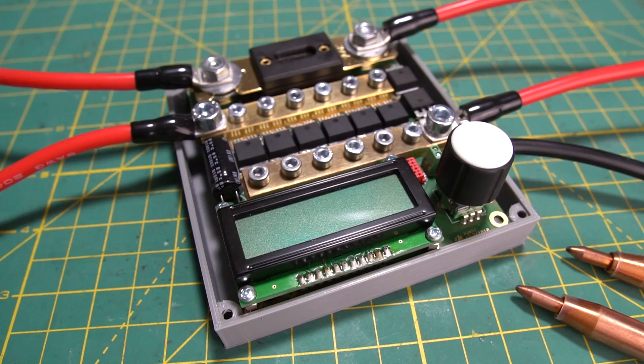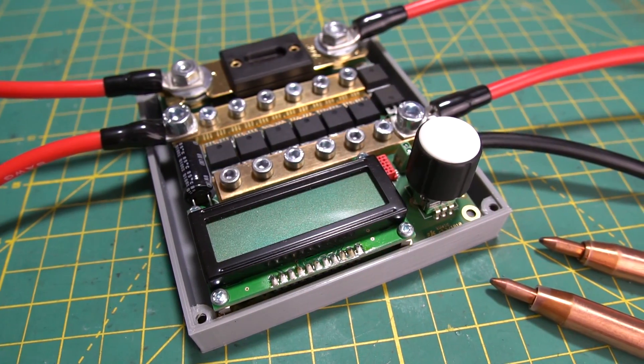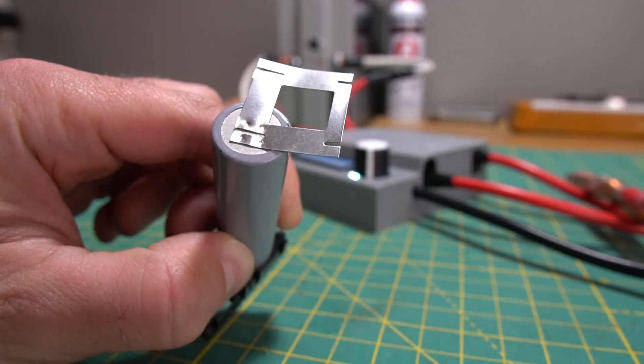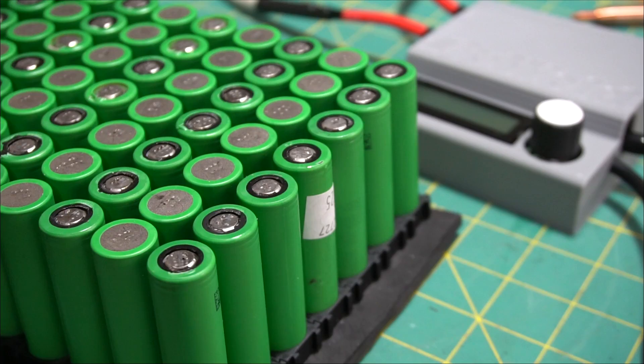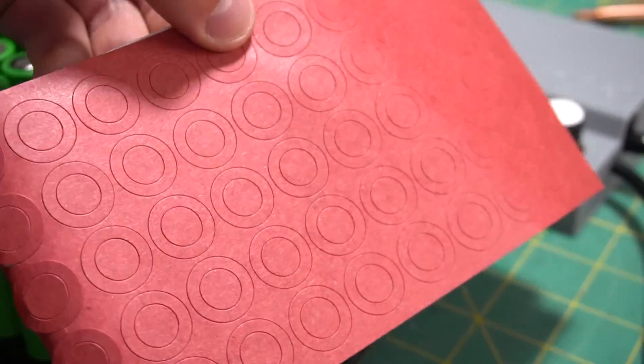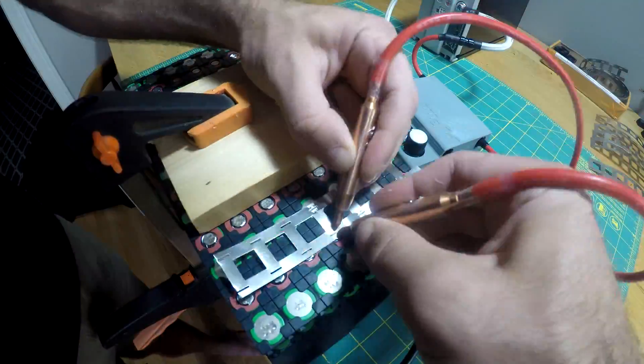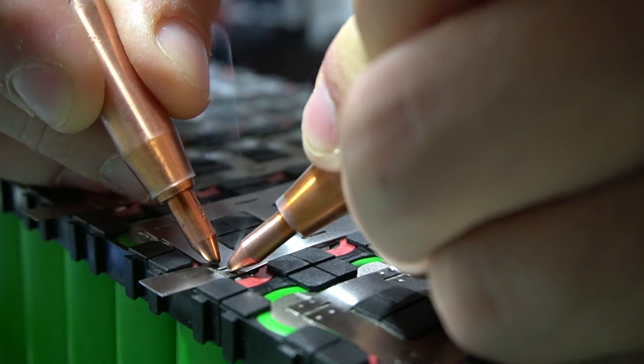After doing some research I came across the K-Weld spot welder kit, so I ordered one — and let me tell you, this is a quality spot welder. This time around I'd be using insulator rings on the positive side of each cell. I went ahead and welded two layers of nickel onto the cells and this time around had no issues.